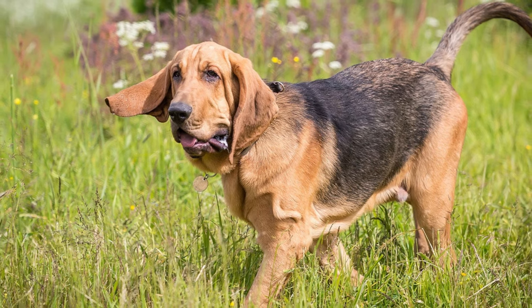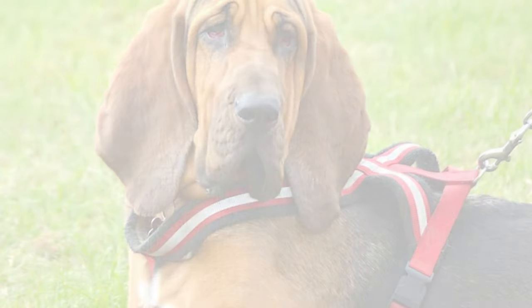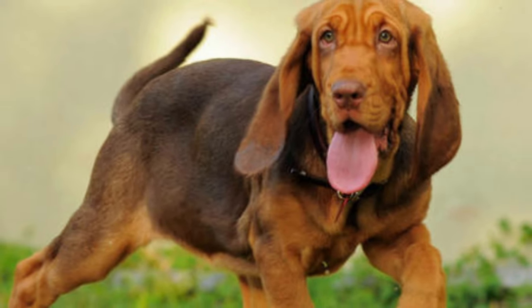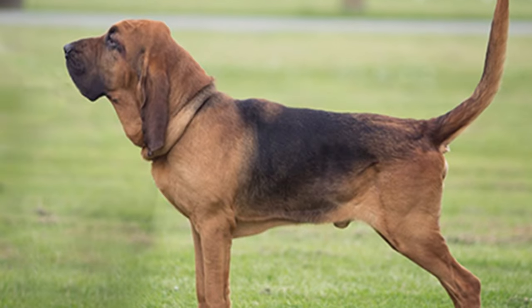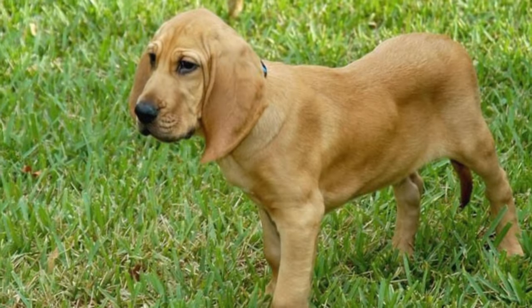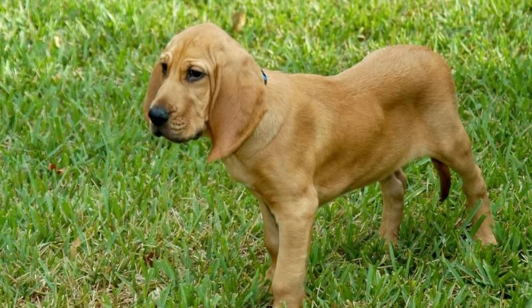These dogs bring together the best of both the Labrador and Bloodhound worlds, making them incredible companions for families and individuals alike. If you're considering bringing a Lablethound into your life, make sure to do your research and find a responsible breeder or consider adopting from a rescue organization.